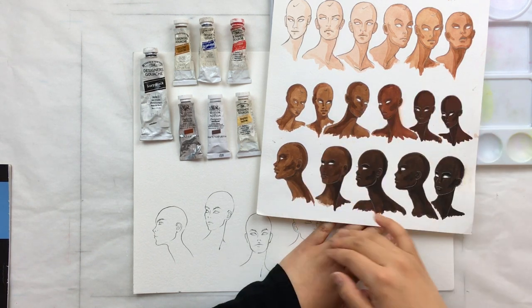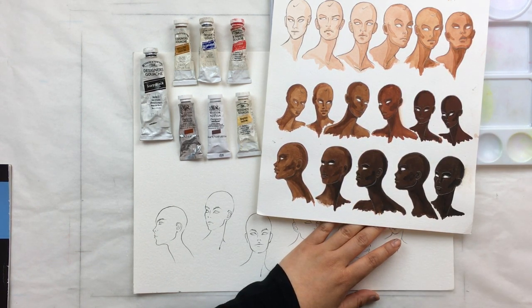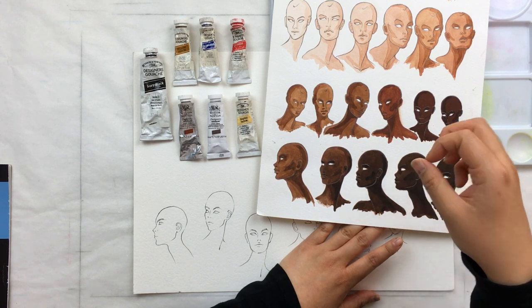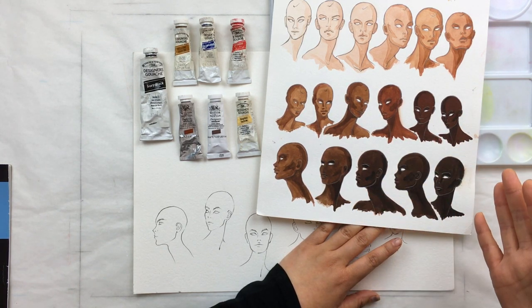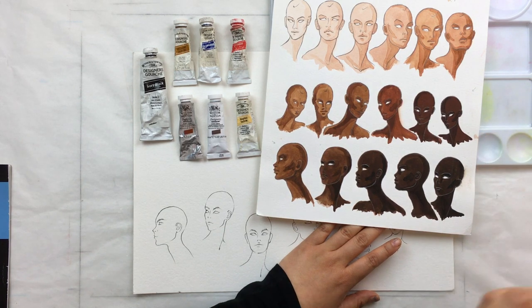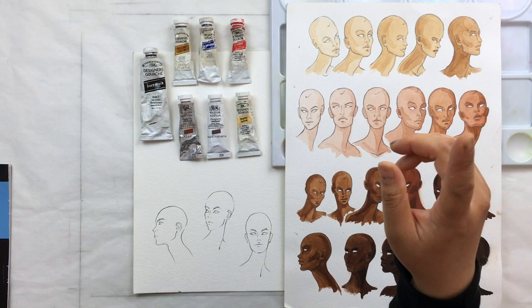I prefer gouache when doing darker skin tones because my personal preference is that darker colors look better when they're more opaque — opaque paint makes the color look richer and darker, which applies for skin, fabrics, and anything. I never use white for skin tone with watercolor. The best way to lighten a watercolor is to add water, not white. White adds a chalkiness, and when you add white to skin tones you end up with that old-school 50s pancake makeup, chalky bad-foundation sort of look.